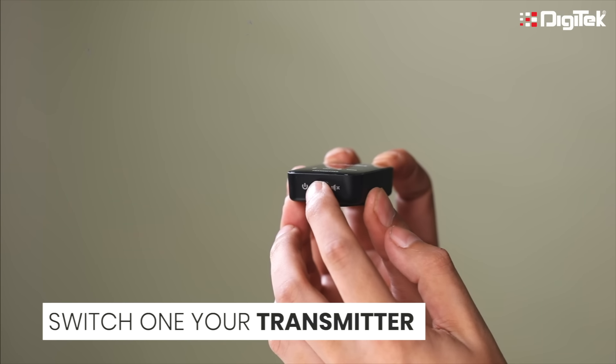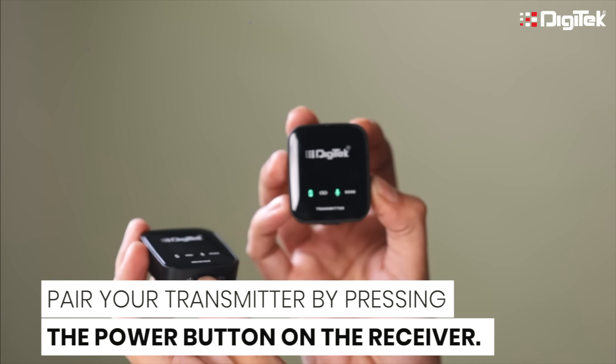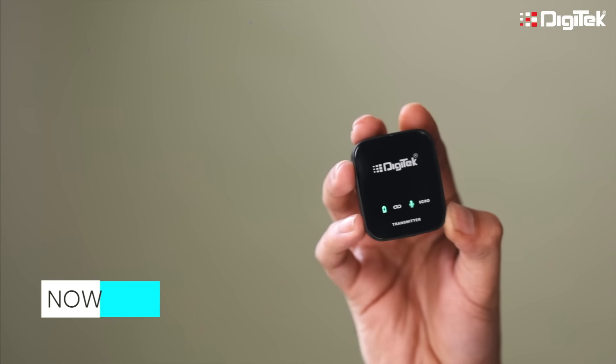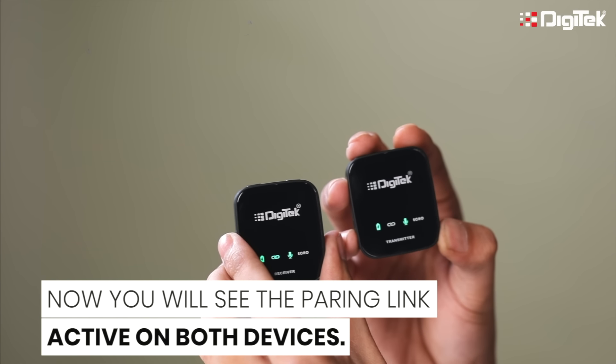Step 1: switch on your transmitter. Step 2: pair your transmitter by pressing the power button on the receiver. Step 3: you will see the pairing link is active on both the devices.